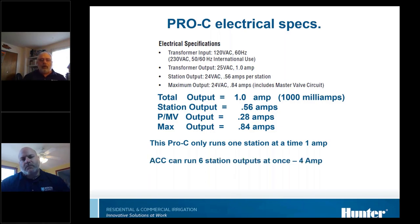Our ACC commercial controller is able to run six outputs at once, so it needs a four-amp transformer to handle that. It has six stations all running simultaneously, each could have a couple of solenoids on it, and it can actually run two master valves — all of that combined requires the four-amp transformer.